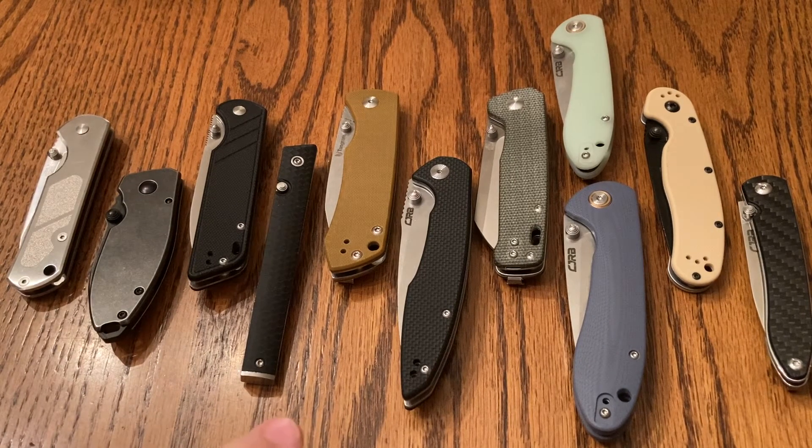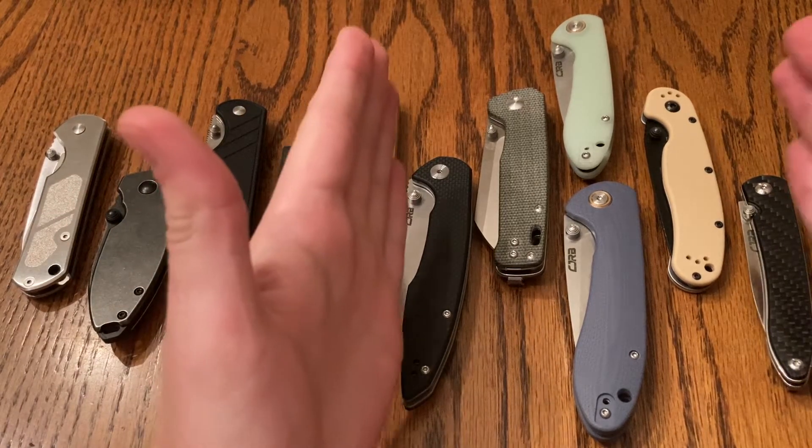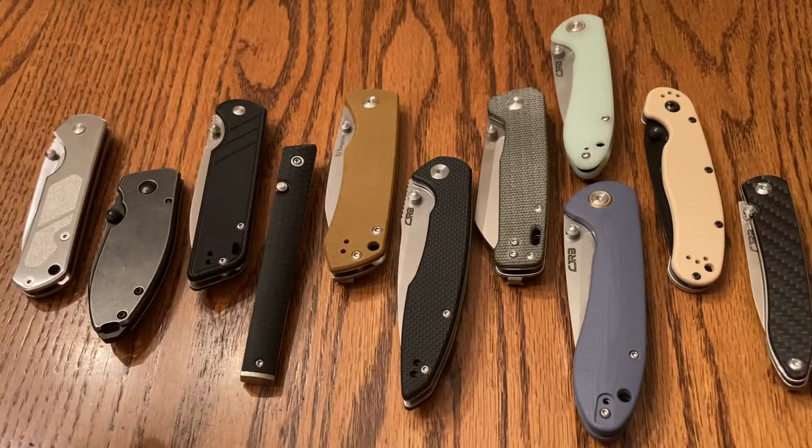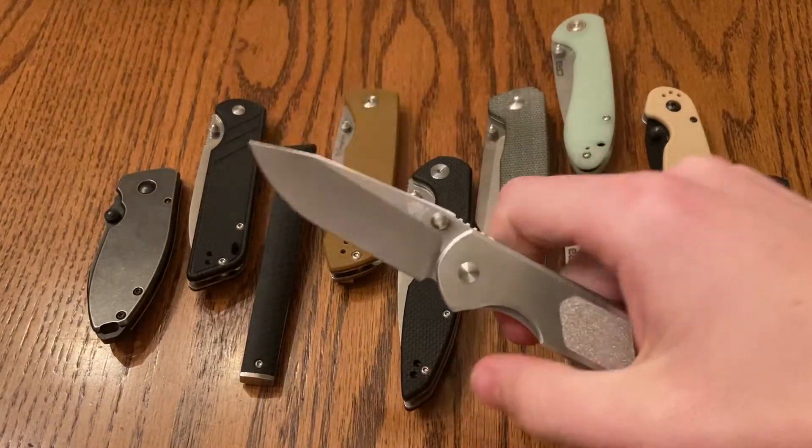I guess these are in order from left to right. Although, once you get past here, it's kind of up to you. These ones are probably definitely the top five. So anyways, first one we got here — this is the San Ranmu 7010.